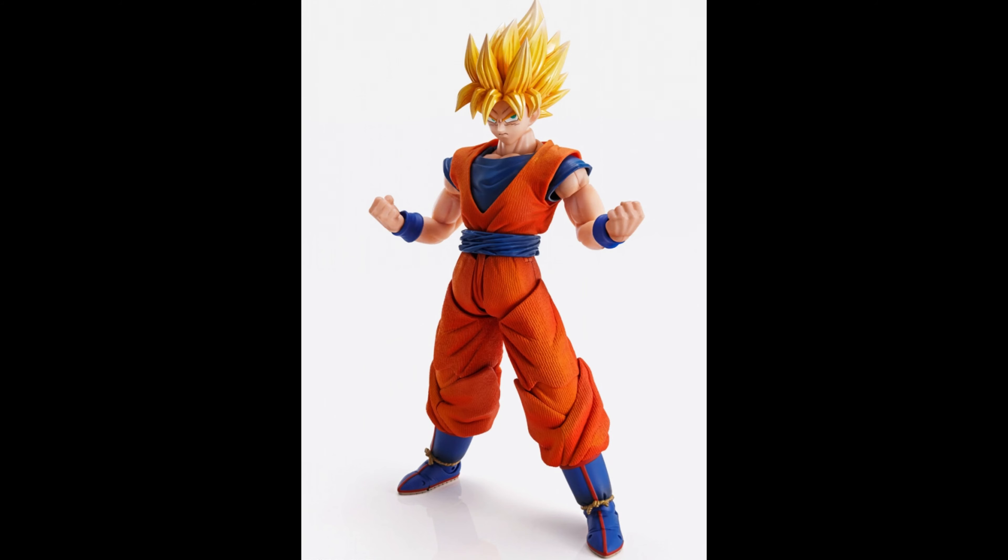This is basically a seven-inch Hot Toys figure, which is pretty awesome. The only thing I don't like is that they should have given him a fabric outfit, but that would have probably driven the price up to maybe $150 or $200. Right now this is probably the best Goku you can get because it has articulation — seamless articulation for the arms at least, though not for the legs, which is where a fabric outfit would have helped.